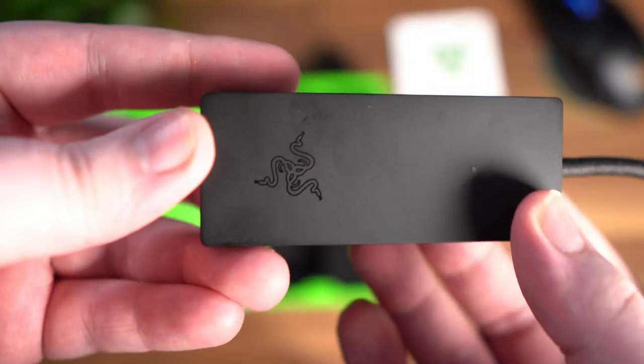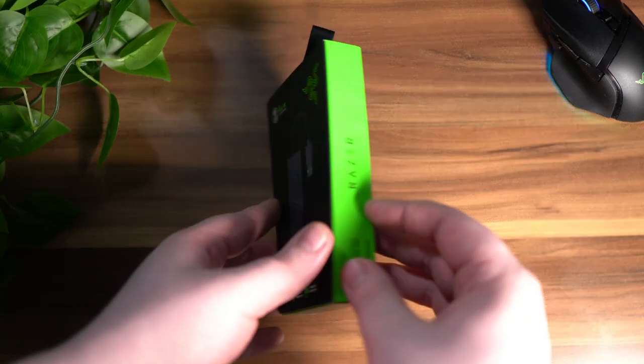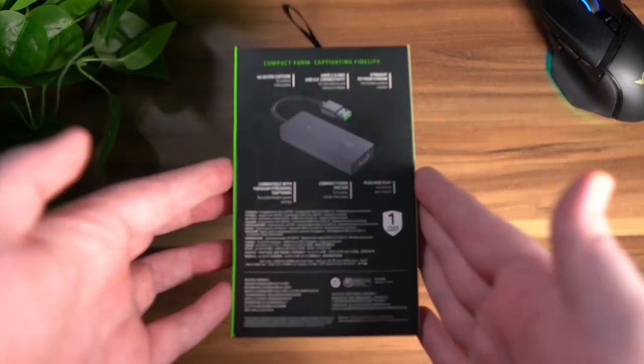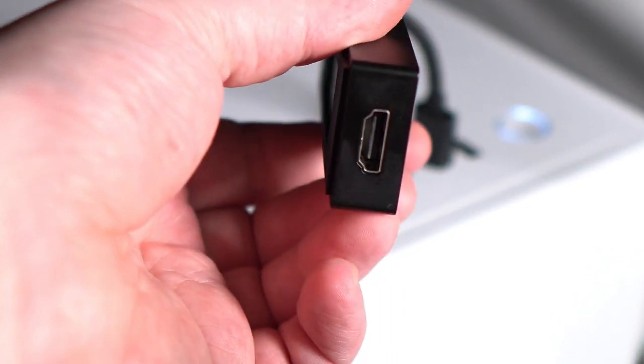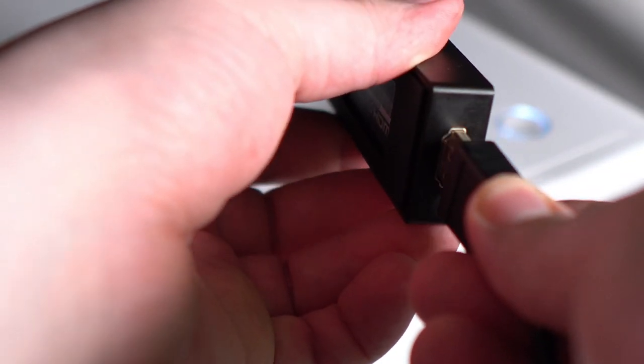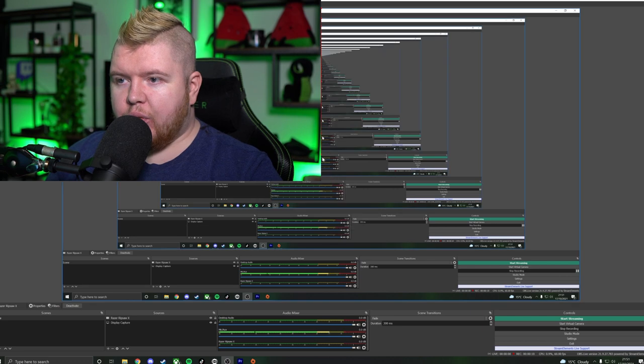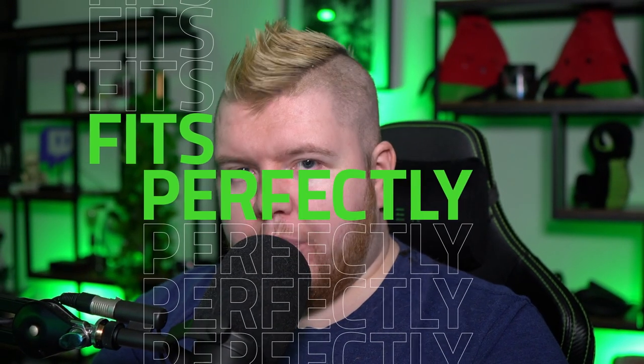Razer Ripsaw X, which is a 4K 30fps capture card for DSLRs and mirrorless cameras. Just plug the USB into your PC's 3.0 port, then grab your HDMI 2.0 and plug that into the opposite end. It awesomely picked up the signal, and then we can just kind of scale this — and it's perfect.